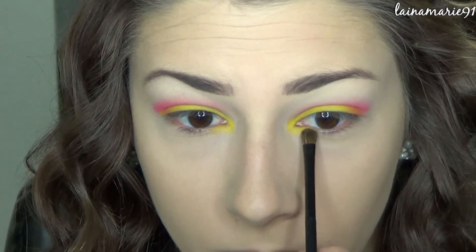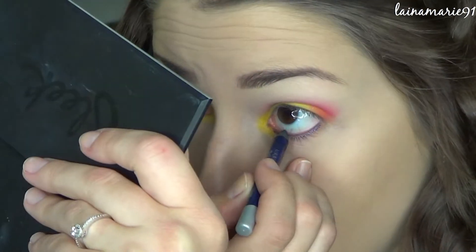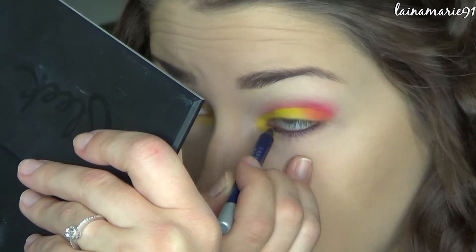Next I'm going in with this blue eyeliner pencil and I am rimming my water line and also smudging it along that lower lash line a bit.